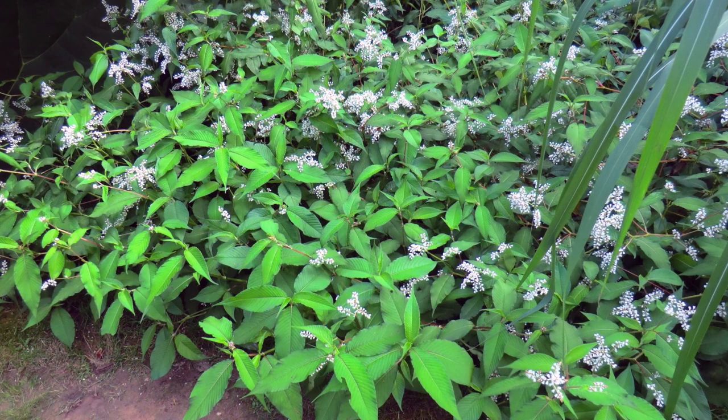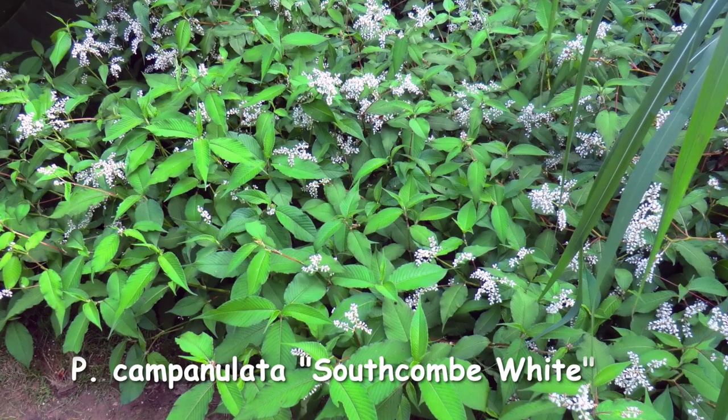Persicaria campanulata is a good bog plant. It's vigorous, takes sun to shade, and flowers from summer to autumn. Southcombe White works very well. If you've got some woodland, it's a good plant for that too.